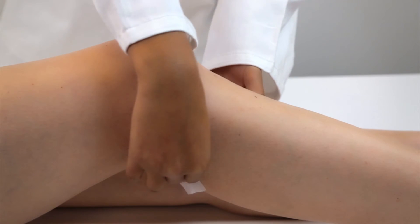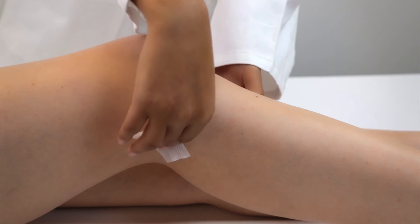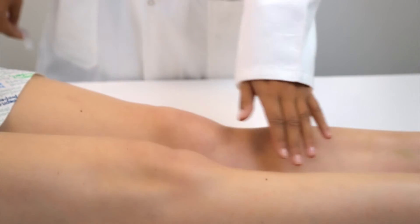For best results, remove any moisturiser if present. This can be removed effectively with soap and water prior to the light exfoliation and alcohol wiping. Using trimmers and clippers, remove any excess hair. Avoid wet shaving, as this can damage the skin and increase the risk of irritation.